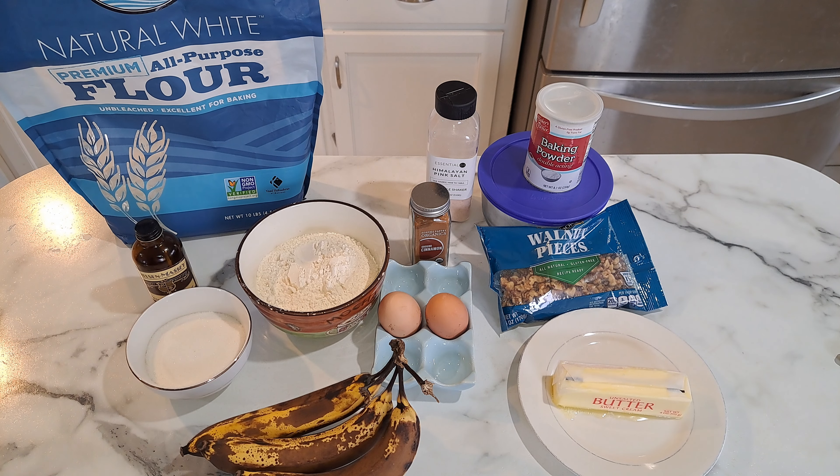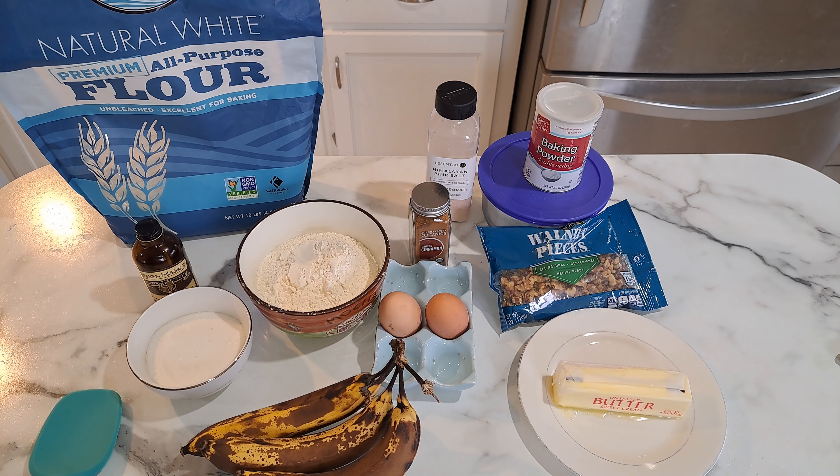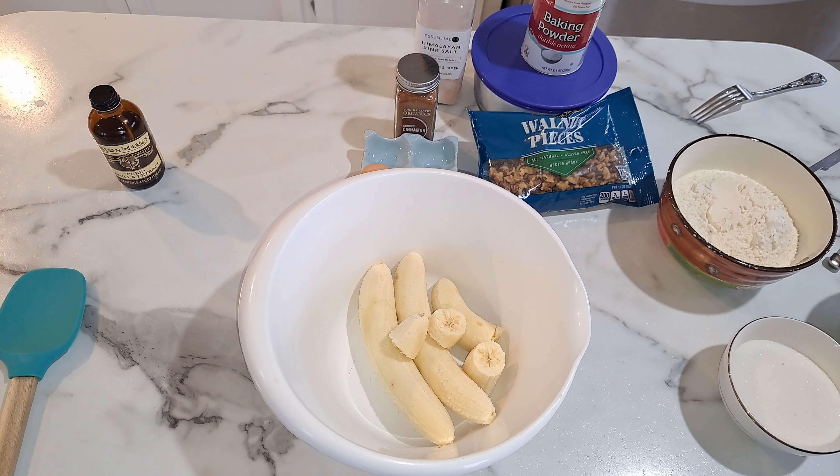If you use unsalted butter, you will need to add the salt. Now I'm just going to grab a bowl so we can get everything mixed up. You do the wet ingredients, mix those up together, and then add the dry ingredients. You don't need a mixer, but if you want to you can. I'm just going to use my spatula.